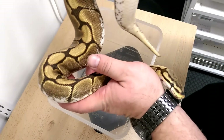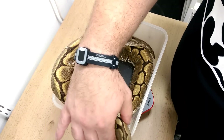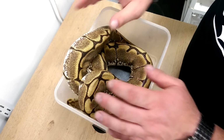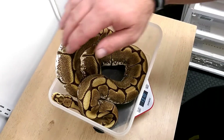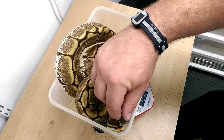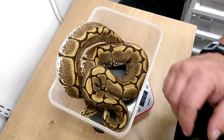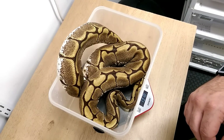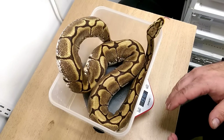I absolutely love this girl — fantastic. She's coming in at 1318 grams. So that's 1318 grams after she's laid seven eggs. She would have been roughly around about the 2000 gram mark when she laid those eggs. We're going to record that data now.